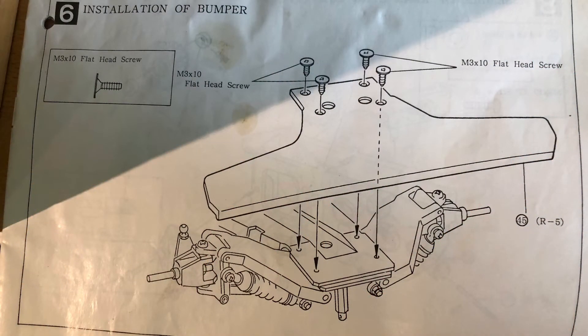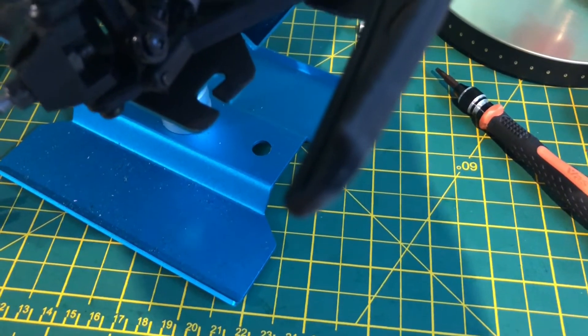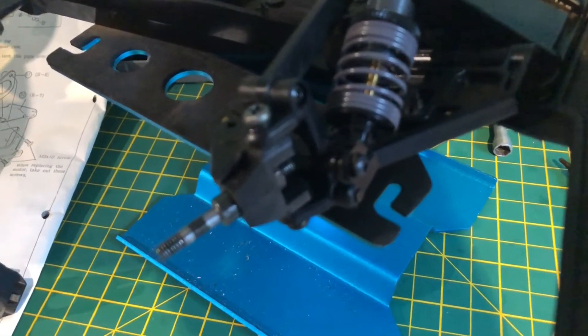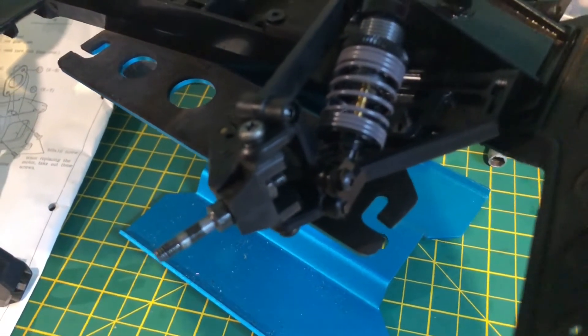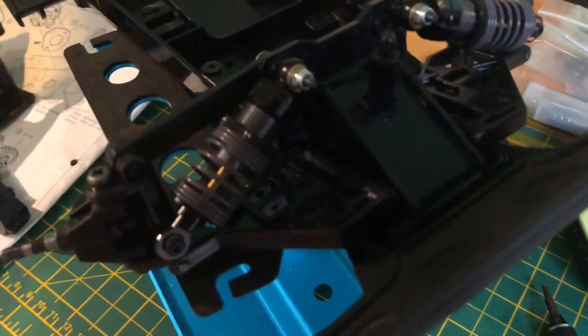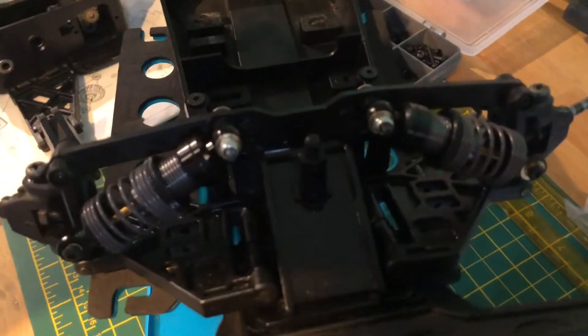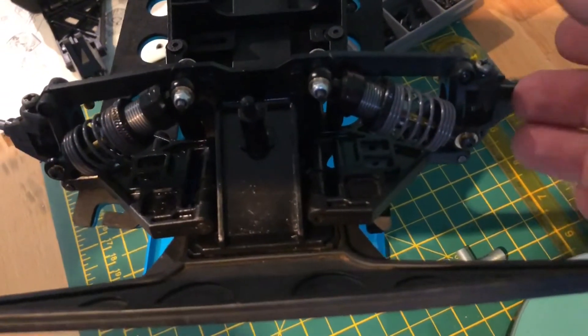Bumpers on next. I used the original screws — they went through a lot easier than the new ones that I bought. The front of the car is pretty much done here, so you can see a little bit of footage that I recorded at the front and how it all looks now it's come together. It's always nice to see these cars when they're all shiny and new, or clean, should I say, before we take them out on the track and get them covered in dust and mud.